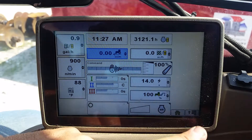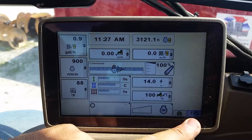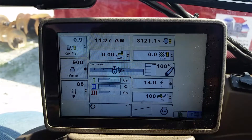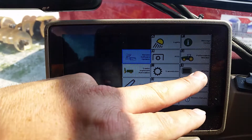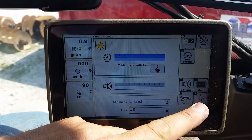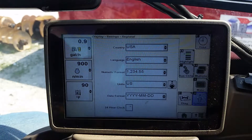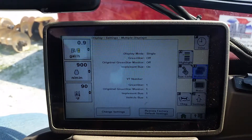The first thing we need to do is navigate over to our menu. You can roll your tab around and hit the checkmark, or you can hit a button that says Menu. That brings up this page. Then we're going to go to H for Display, J for Settings, and then H for Multiple Displays.